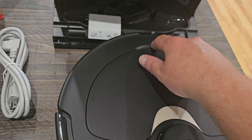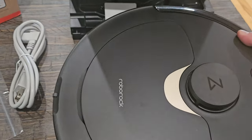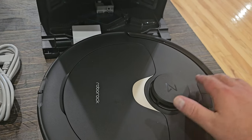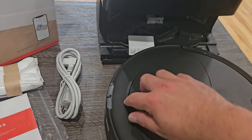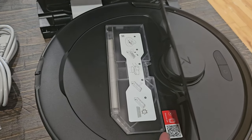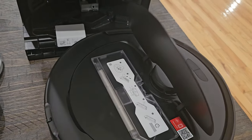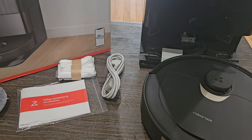If we lift up this little section — and this is something I really like about the Roborock — with the new D-Bots you have to lift up the entire top part to get to anything, which they didn't used to do and I don't know why they changed that. But with this one you just lift up this little section and there's your dustbin, your QR code, and your power button. Super simple and easy to get to.